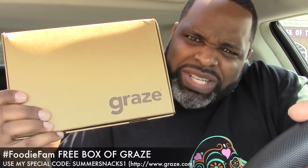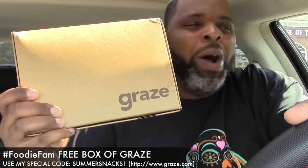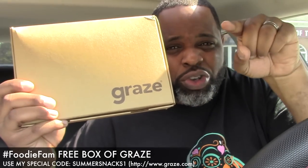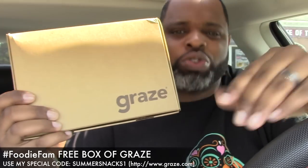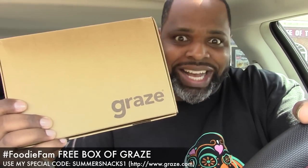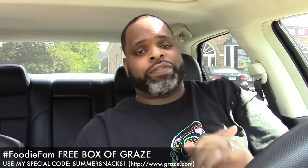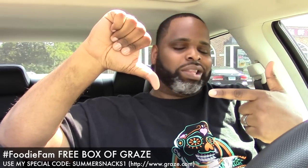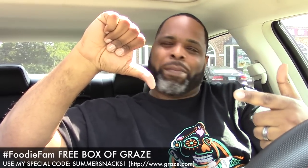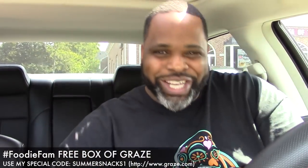Don't take my word for it — you better get yourself a free box of Graze. Let them know Big Dame sent you, and make sure you get a free box of Graze so you can tell me what you think of the snacks. If you enjoyed this video, hit it with a thumbs up. You hate this video? Hit it with a thumbs down, though I don't know why — I just gave you a free box of Graze.